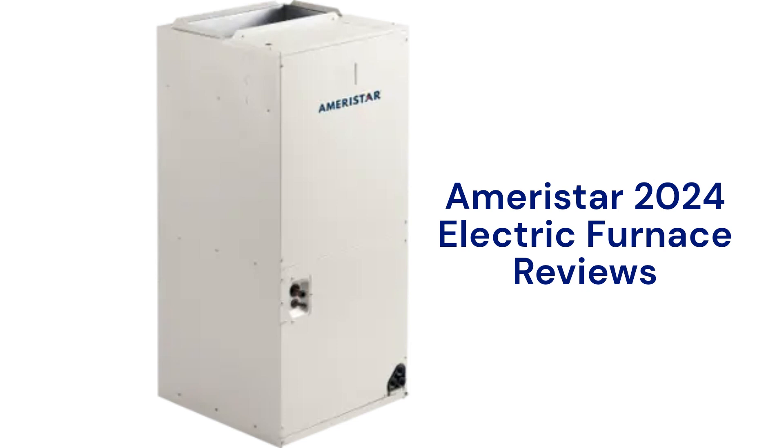This brand is from American Standard, which is a part of Trane Technologies, and is usually sold in the USA by factory-authorized American Standard dealers as a builder-grade furnace.